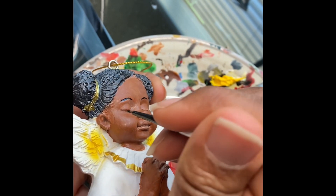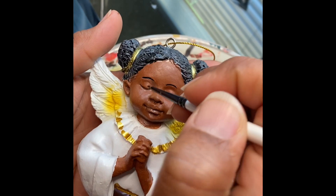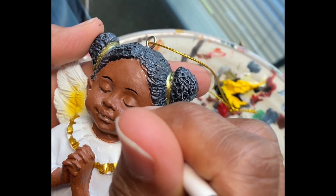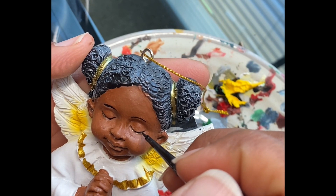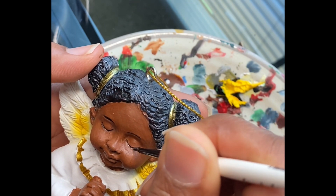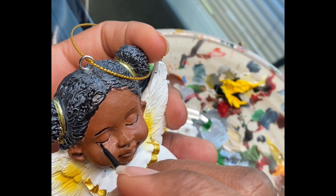I wanted to give her some eyelashes, which were clearly missing, so I slowed it down here so you can see me going in and just painting in the eye line — just the contour of the eye line. Then I went in and put in the individual eyelashes. I didn't want to put too many of them; just the indication of eyelashes was what I was going for. As you can see, the area is very small.